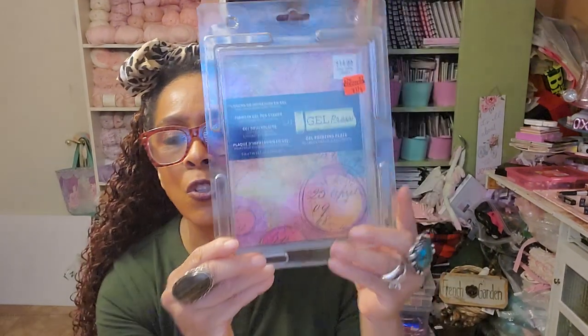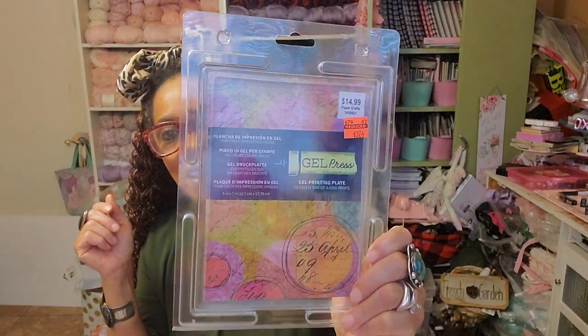I got one of these — a five by seven jelly plate, regularly $14.99, got it for $3.74. I am so excited. What I want to do is have a jelly print marathon in one of my lives — I want to use three plates at once: my big 11 by 16, my 8 by 10, and this small five by seven, just jelly printing like an insane person with three different plates. How cool would that be?